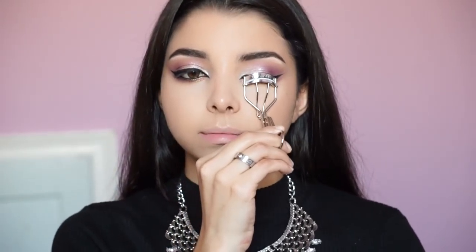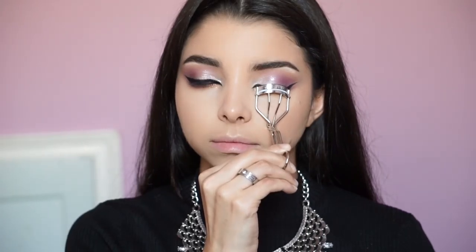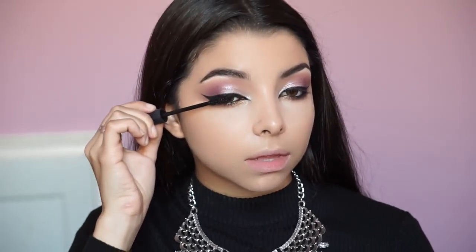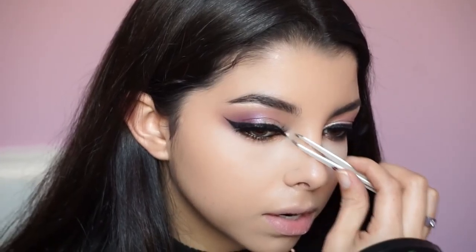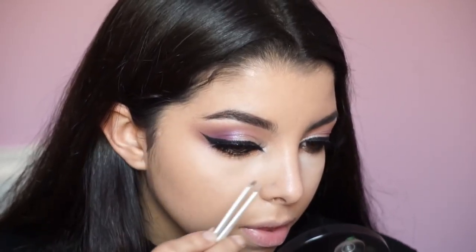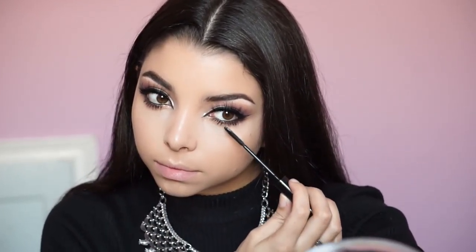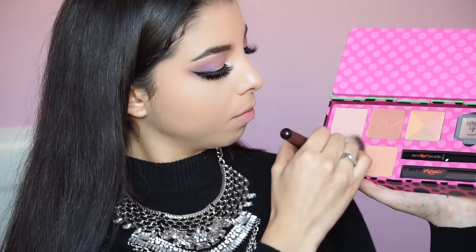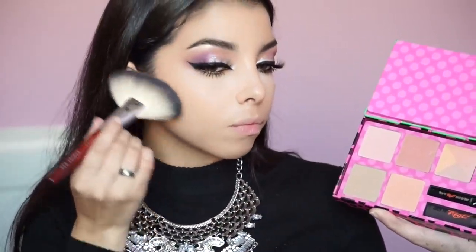Next I'm curling my lashes before putting on my falsies, just to make sure they blend in together. Then I'm applying the Zoom Mascara by MAC — nothing special, just a regular mascara. Now for my favorite lashes: they're from Lily Galachi in the style Miami. I love the effect they give — almost like lash extensions, but so natural-looking. I'm finishing with the Telescopic Mascara by L'Oréal Paris to blend everything together.